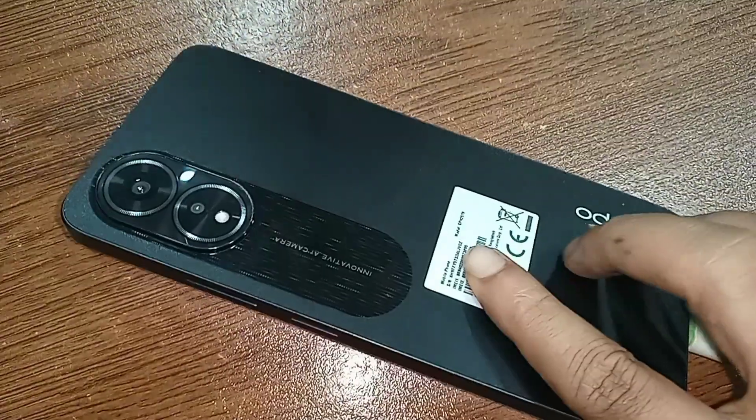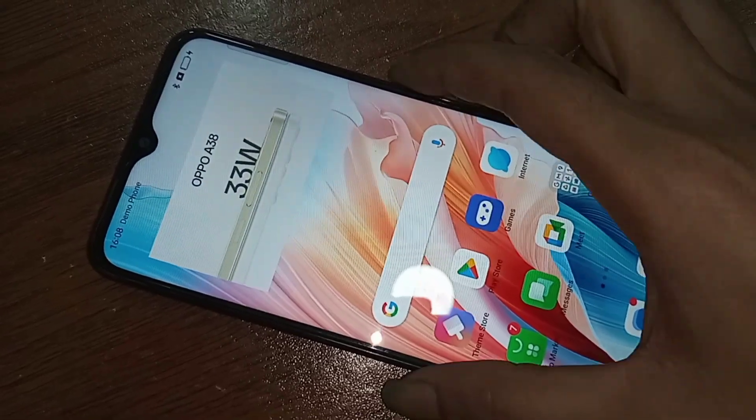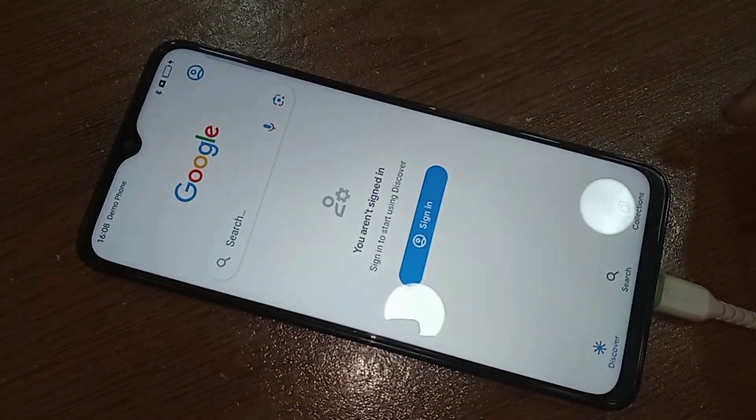Now I will show you how to show the power off and restart option when you press the power button on this phone display.